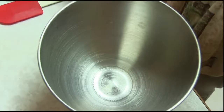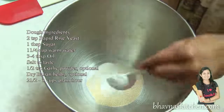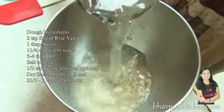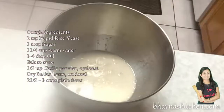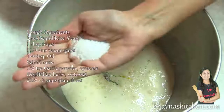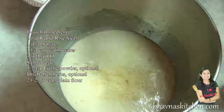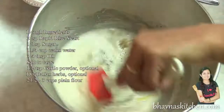First I'm going to prepare the dough. Into the bowl, take 2 teaspoons of rapid-rise yeast, add a tablespoon of sugar, 1 cup of warm water, mix it and let the yeast bloom. When the yeast has bloomed nicely, add 2-3 tablespoons of oil, salt as per taste, garlic powder if desired, dry Italian herbs — you can use fresh herbs — and mix well.